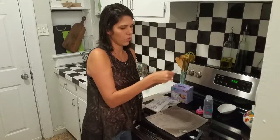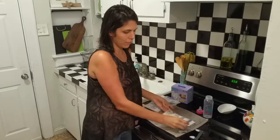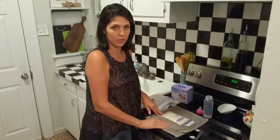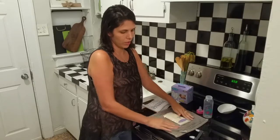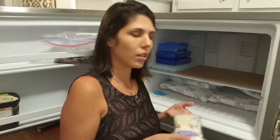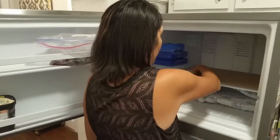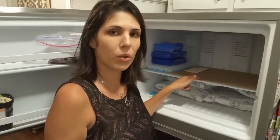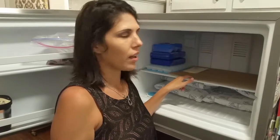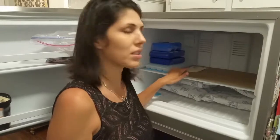Then you'll take the bag and put it in the freezer. You're going to lay it flat like this, and you can even tuck this top part under when you freeze it. Just lay it flat down here. I'm using brown packing paper — you can use a cookie sheet or a brown paper bag — just to keep it sterile in the freezer.